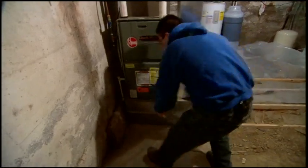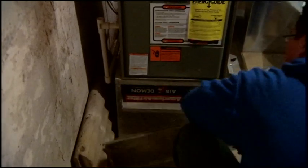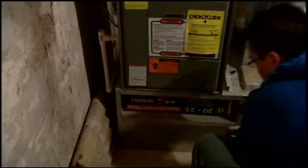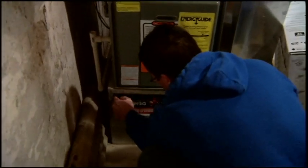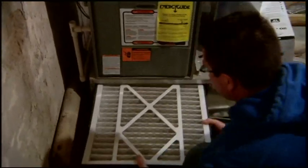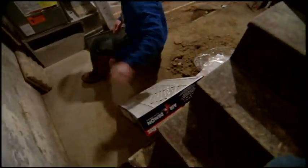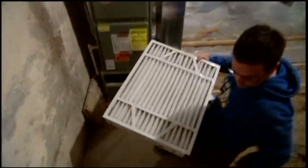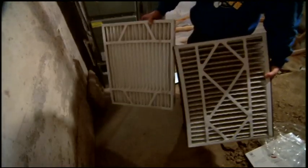We'll just take this access door off to get at the old filter. I don't know what kind of shape this one's in — I think it was changed about six months ago. Maybe we can see the difference between the two. You can see a difference in coloration, I think. One's showing that age a little bit, I guess.